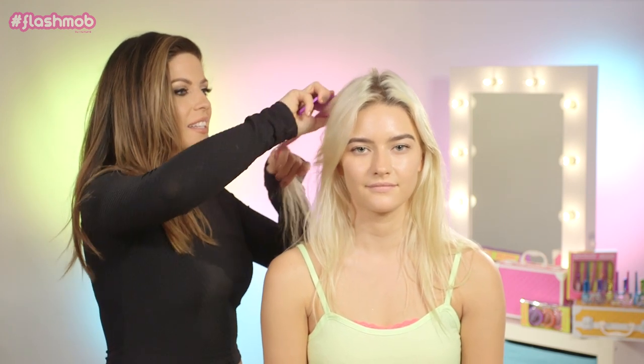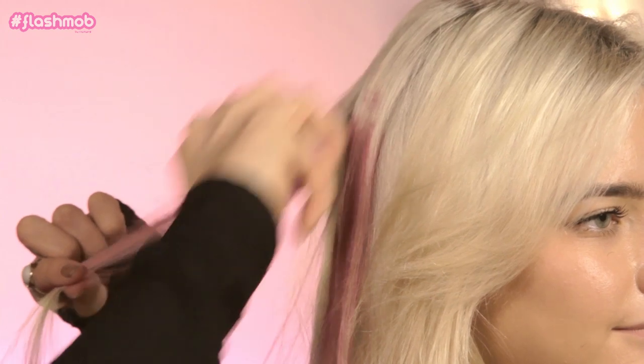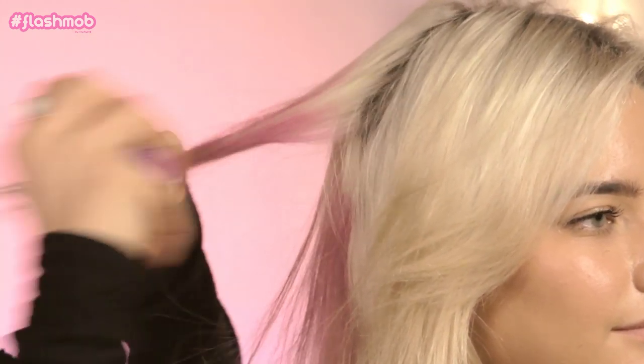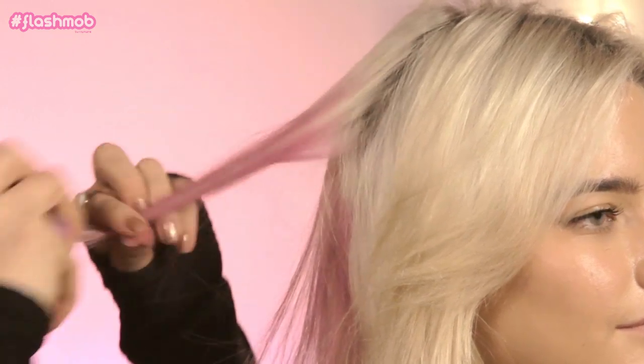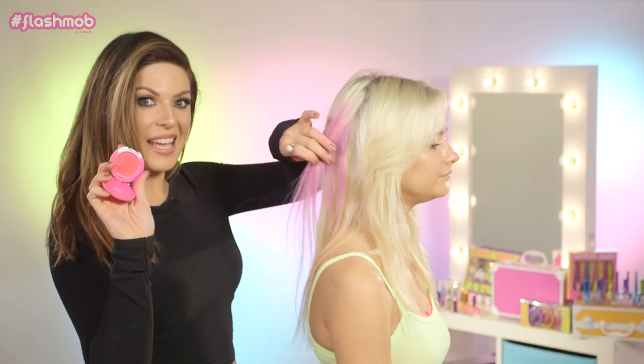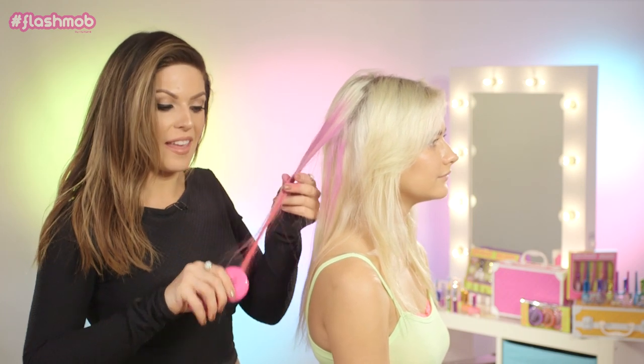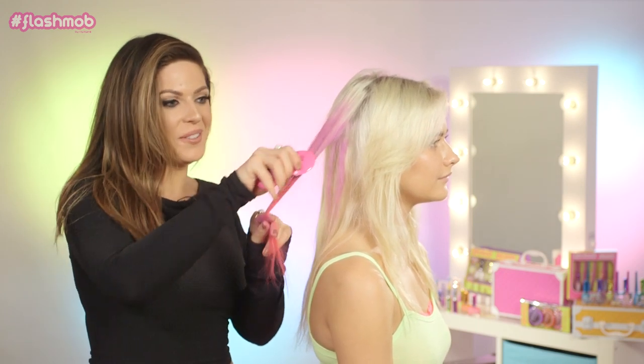They're really pigmented, so it's coming out really easy. I'm just going to lightly blend that in towards the root area as well, just to put less pressure on the thumb and your hair. Then we're going to take this pink color and apply this more on the ends, and that's how you're going to get that really cool ombre look.